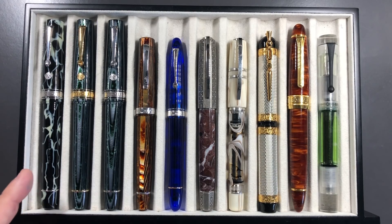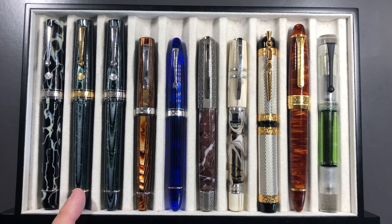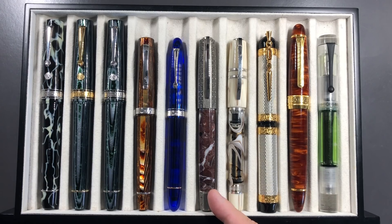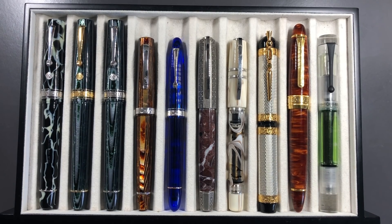So from left to right we have the Armando Simoni Club Bologna Extra Wildside, the Armando Simoni Club Bologna Extra Arco Verde in a gold trim and then in a rhodium trim. I have the Omas Milord Arco Brown, an Omas Ojeva Cocktail Blue Angel, the Visconti Medici Il Magnifico, the Visconti Homo Sapiens Bronze Swirl, the Visconti Camelot, the Classic Pens LB5 in the Kouseki finish, and I also have an Opus 88 Calaro Demonstrator. So let's take a closer look at these pens.